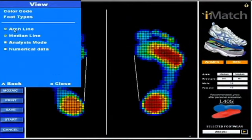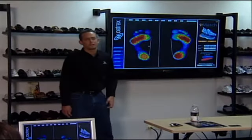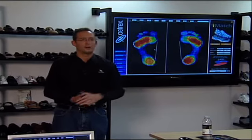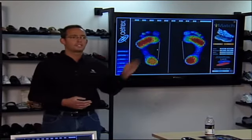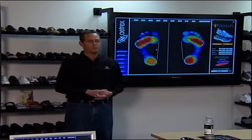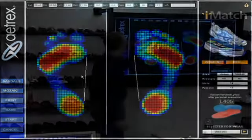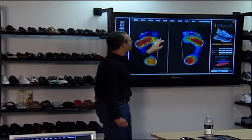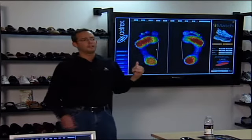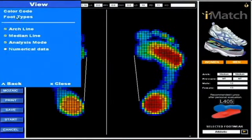Analysis mode is typically used for customer support. When somebody has an i-Step question and they call Joe's team — Joe runs our i-Step department here at HREX — they'll typically ask somebody to access the analysis mode. This brings up statistics to help see what's going on with the machine. It gives the exact millimeter measurements for the left and right foot in terms of length and width, and also shows size adjustments and arch depth. All of these will be covered in the configuration part of this training session.